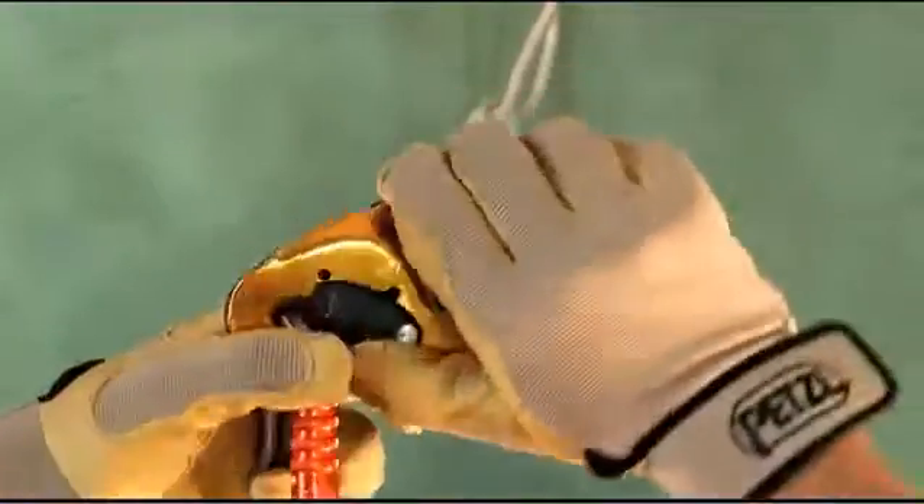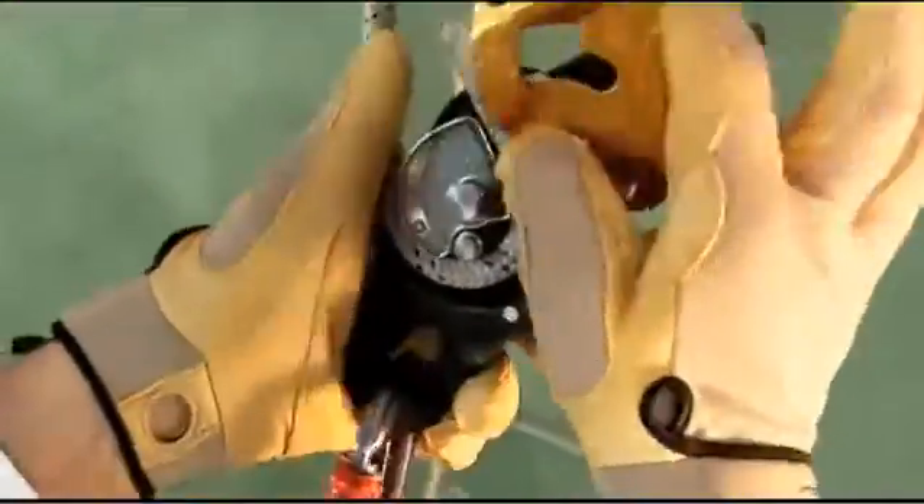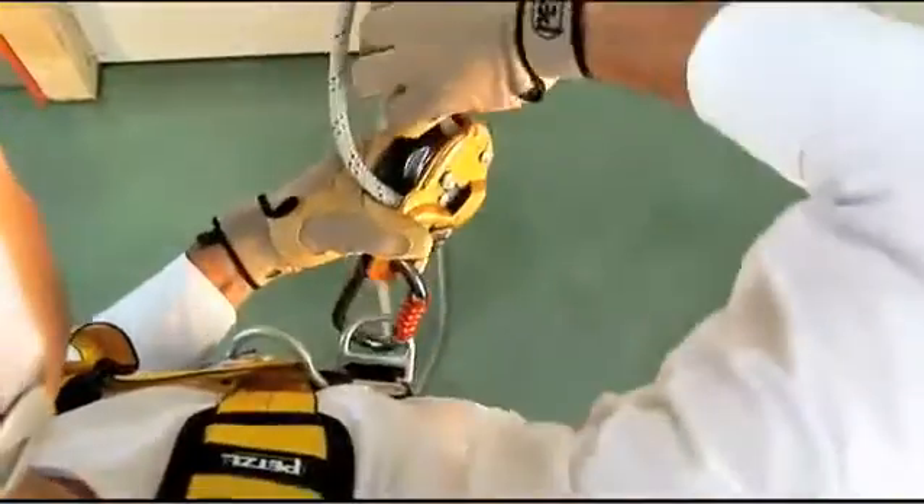The Rig is easy to install on the rope without having to disconnect it from the harness, thanks to a swinging side plate and safety gate, which makes it harder to drop.